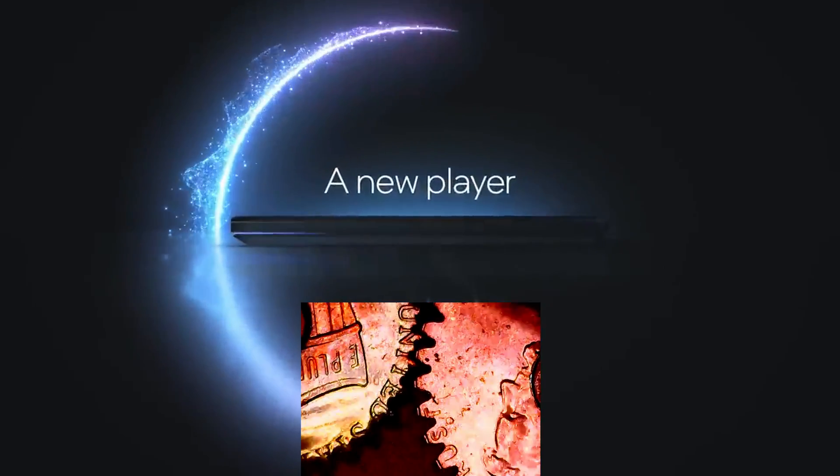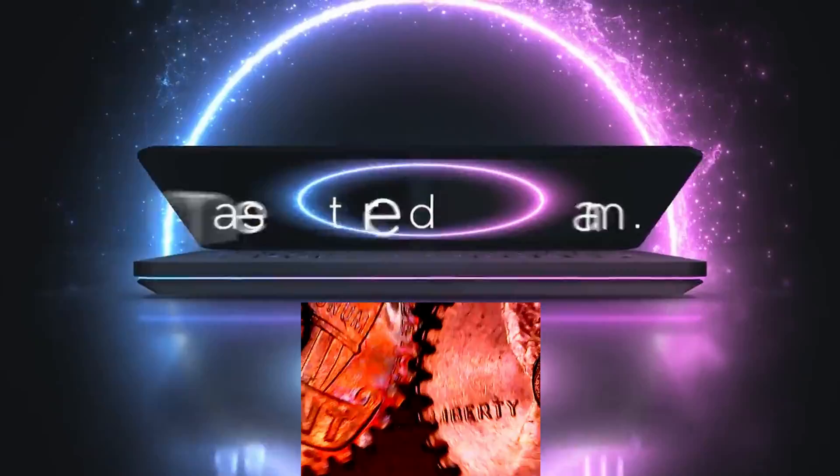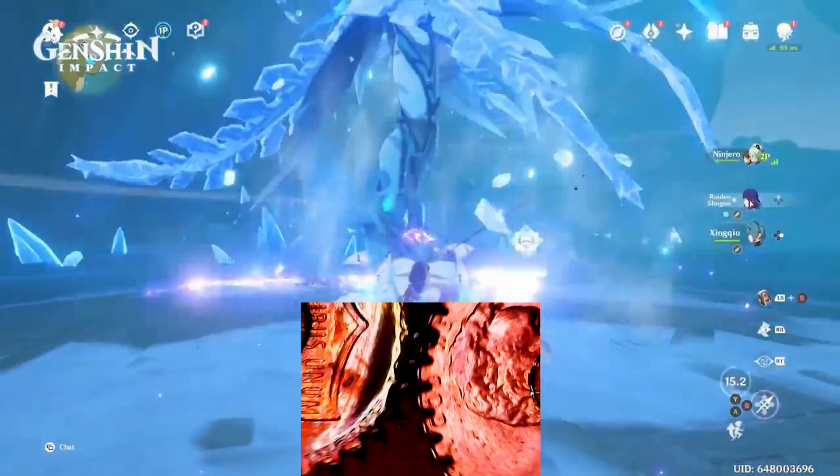Hey there, internet. Today I wanted to review the Intel Arc A770 GPU. I'm going to compare it against a comparably priced RTX 3070, and I'm going to try to make this pretty quick.